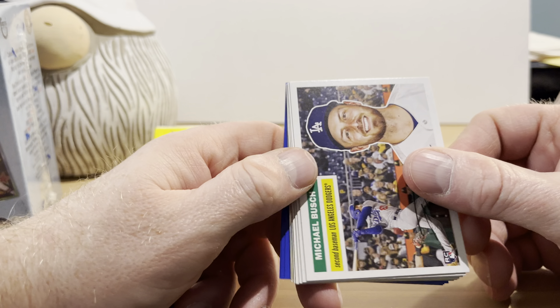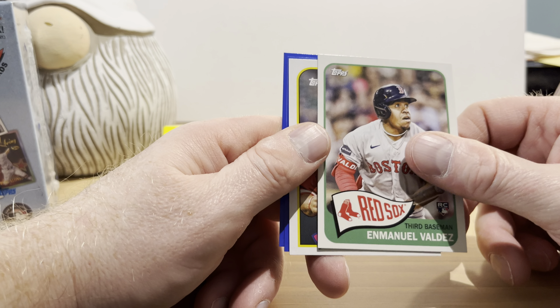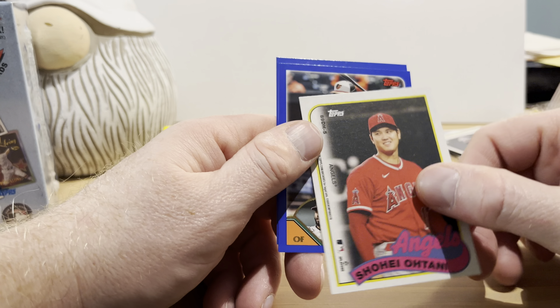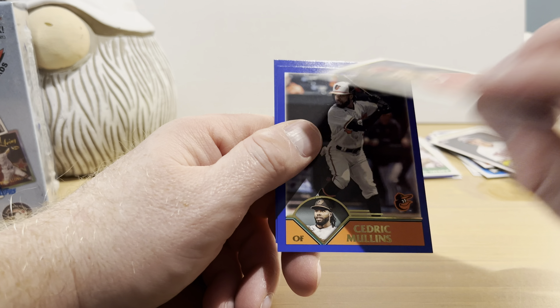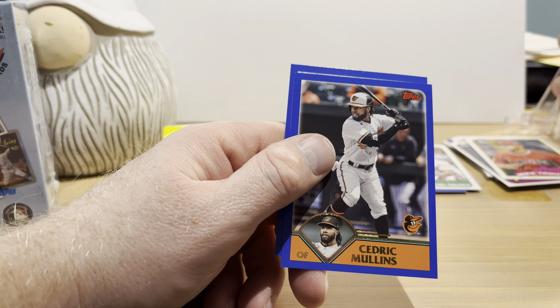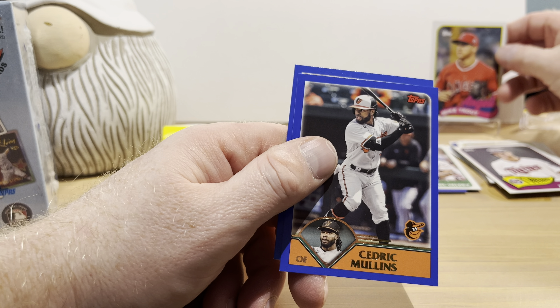The box says find three exclusive '69 Topps single-player foil cards per box — I think that's what those were. Nolan Jones rookie card, Luis Robert, Randy Johnson, Joe Mauer, and Manuel Valdez rookie card. Mike Trout on the '89 Topps design, and on the back is Shohei Ohtani — that's a nice one. Cedric Mullins and Yordan Alvarez.